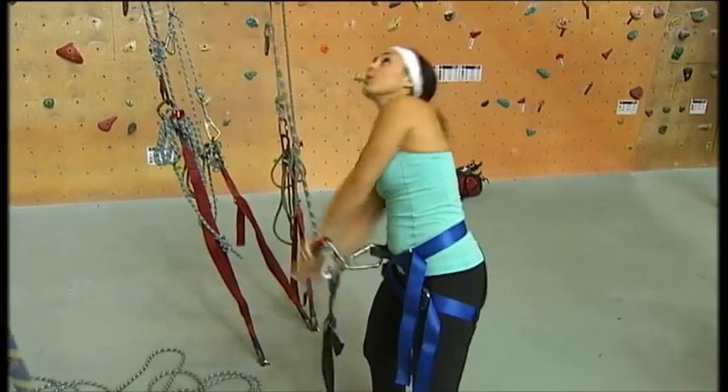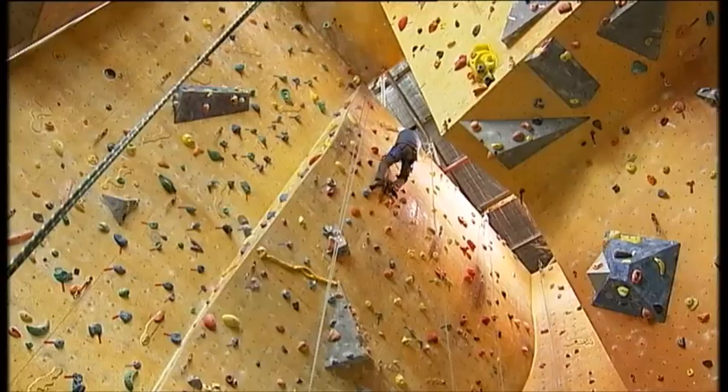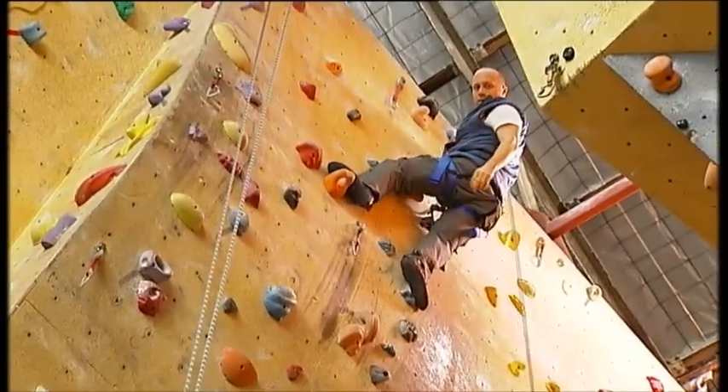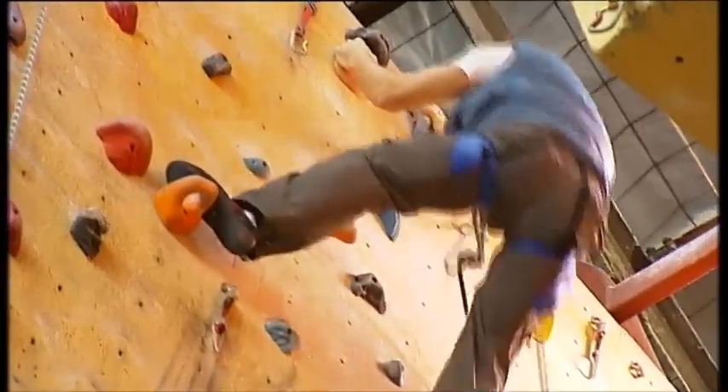Keep going. Push up. Use your legs. Awesome. Well done. Okay, I've got you. All right, let's go.